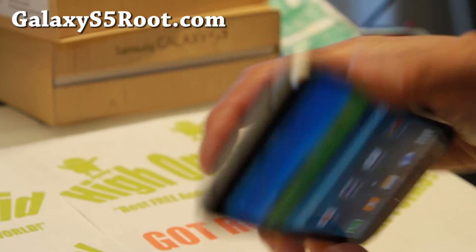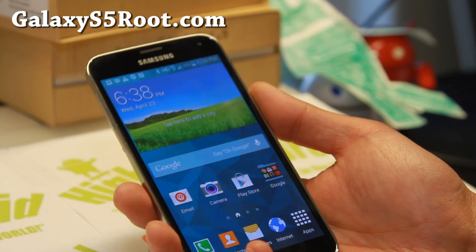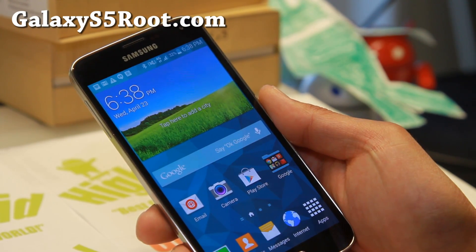Thanks guys for watching this video. As always, don't forget to hit that like button for me here. Subscribe to my site, GalaxyS5Root.com, for more cool stuff like this, and also to my YouTube channel. I will see you guys soon. Stay high on Android.